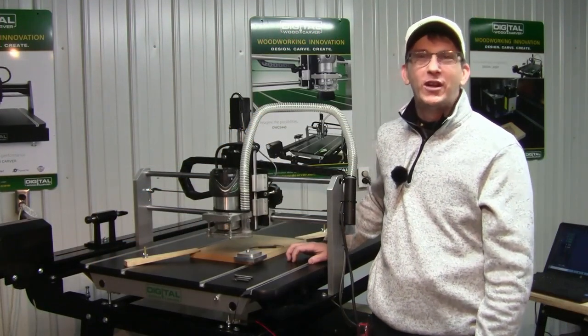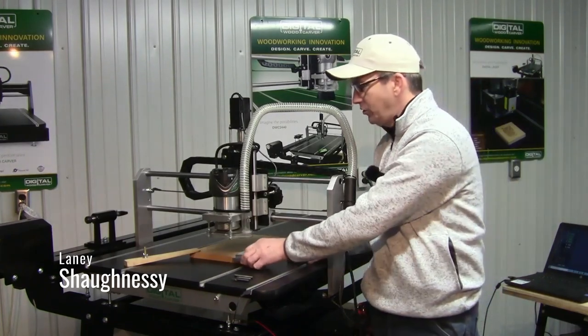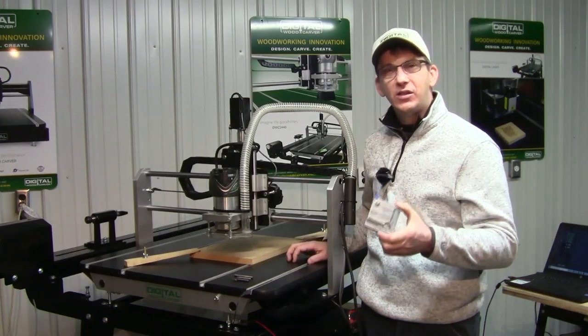Hello and welcome to Digital Woodcarver. My name is Laney Shaughnessy and in this video I'm going to walk you through how to use your DWC quick set zeroing tool.